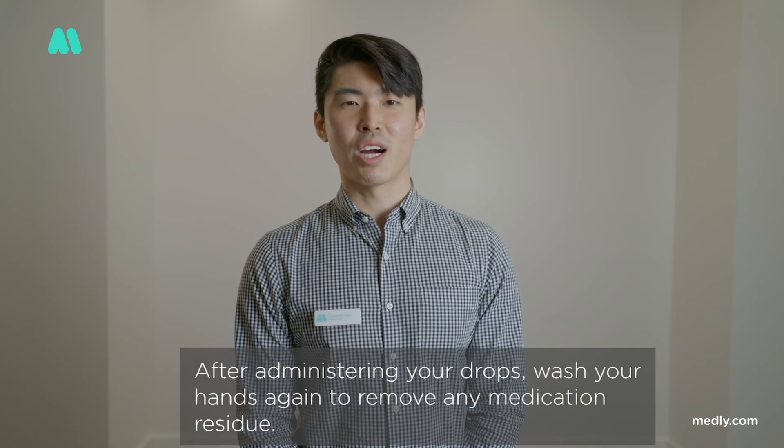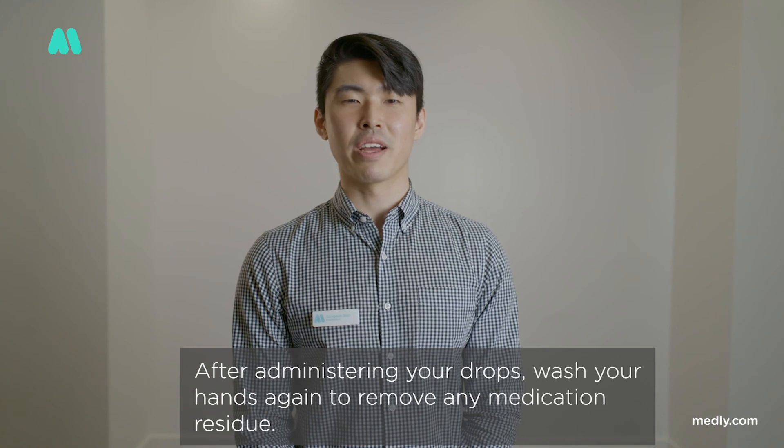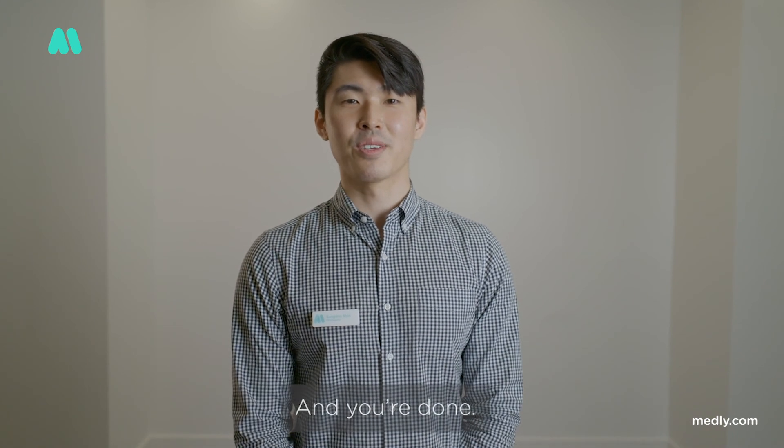After you have administered your drops, wash your hands again to remove any medication residue. And you're done. That concludes our video. Thank you for watching. If you have any questions, visit medley.com or the Medley mobile app to get in touch with a Medley pharmacist. Thank you.